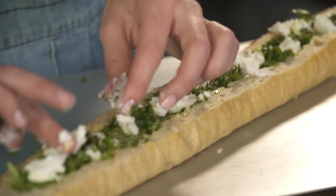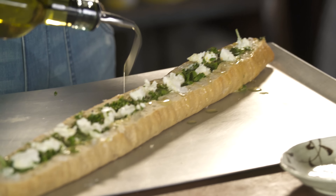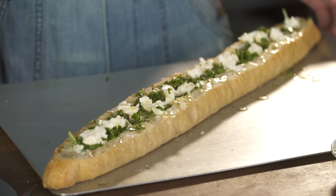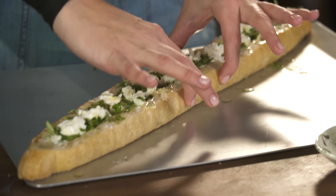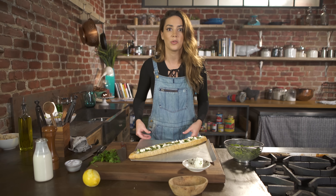To finish it off so it gets nice and golden brown and gorgeous in the oven, I'm going to drizzle a little extra virgin olive oil over everything. I'm going to bake this at 350 for 20 to 25 minutes. It just depends — when you squeeze it, it shouldn't be gooey; the egg should be set and the bread nice and golden brown.